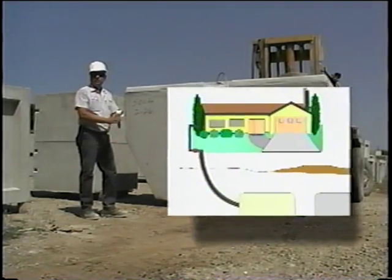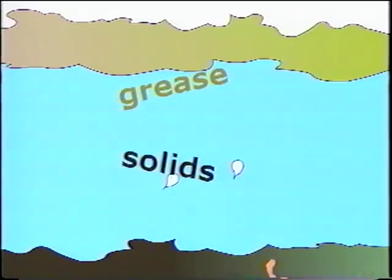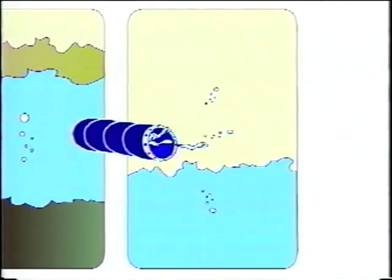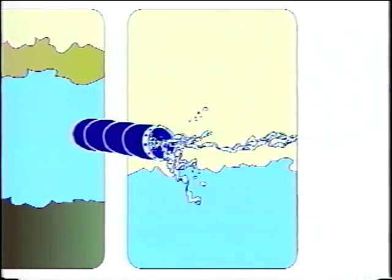First, wastewater exits your home through plumbing and gathers in the first chamber, called the primary clarifier. Here, heavy solids settle to the bottom, while grease and light solids float to the top. The relatively clear water, called effluent, between the floating scum and the sinking sludge flows into the aeration chamber.